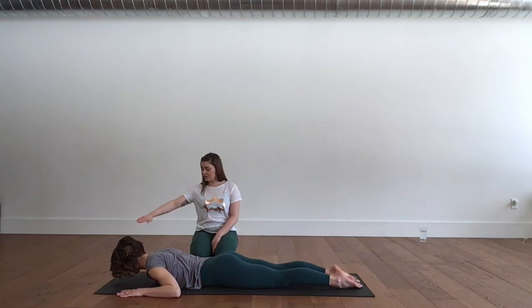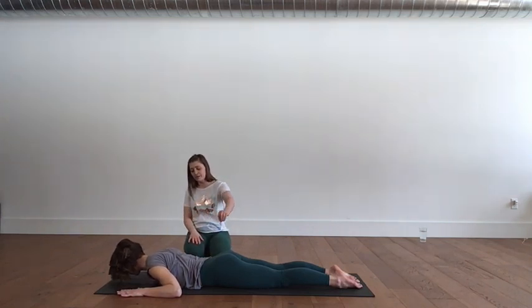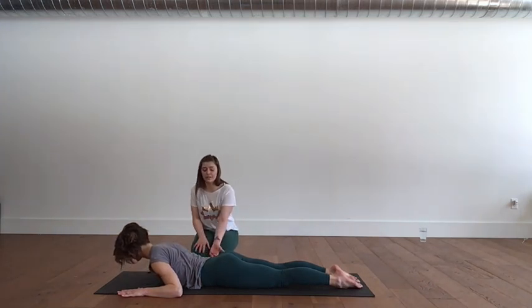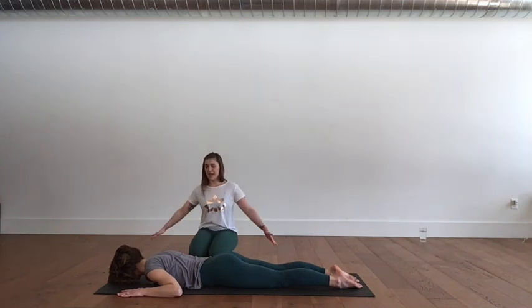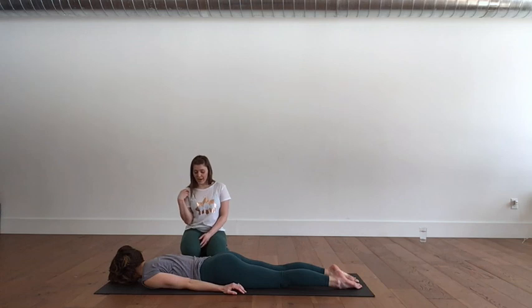Check in with glutes, check in with the abdominals. Inhale, feel the shoulders lying down and back. Exhale, lift the head, lift the shoulders — your weight is going to land right about the bottom border of the ribs. Exhale, lower back down. One more time: inhale, feel the shoulder blades pull back. Exhale, lift the head, lift the heart. Hold for your inhale, keep pulling the belly button away from the floor. Exhale, lengthen back down through the spine.